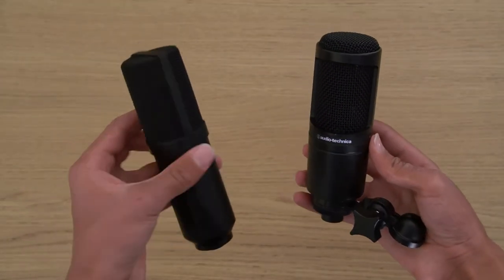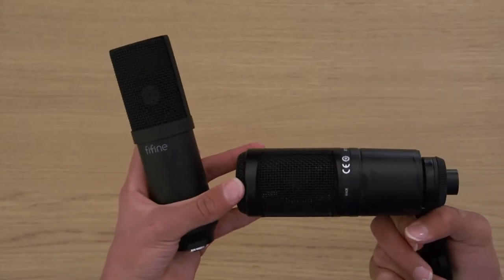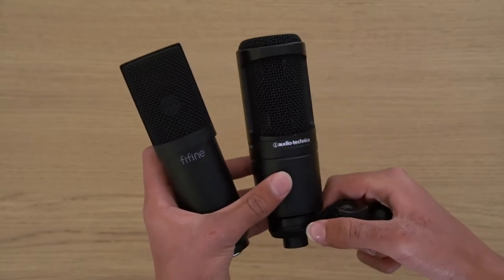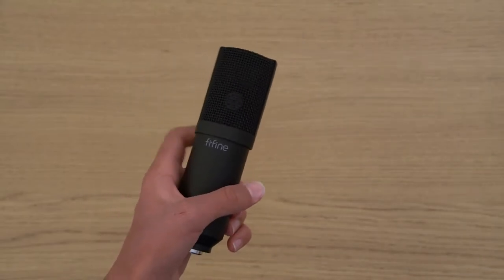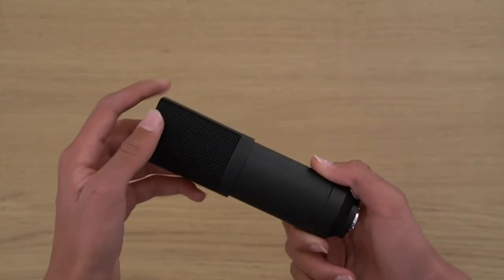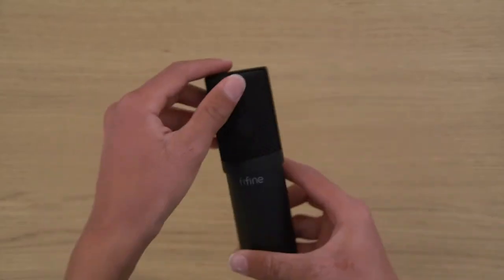Now moving on to build quality. Comparing this mic with my AT2020, which is what I've used in previous videos, it's definitely a lot lighter and it does feel cheaper, but then again for $60 it is better than what you could get at this price point. Judging it solely based on the microphone itself, it does look and feel pretty nice and when I unboxed it, it definitely exceeded my expectations.